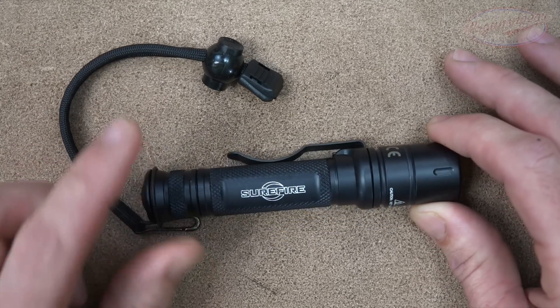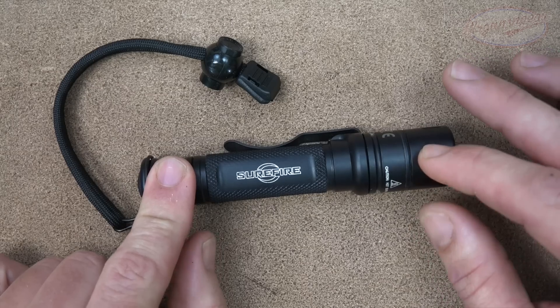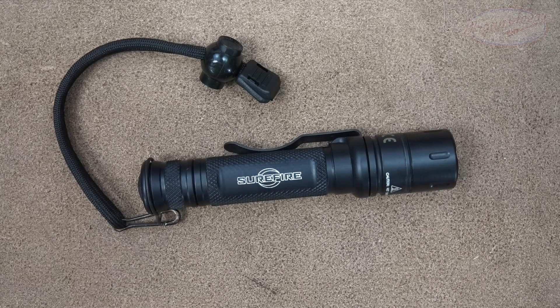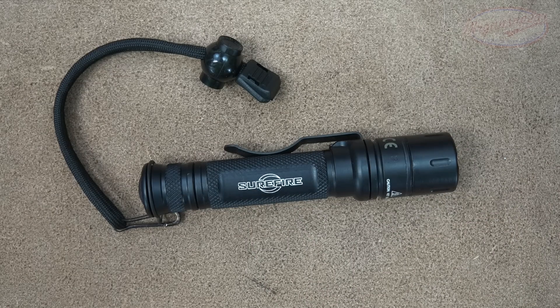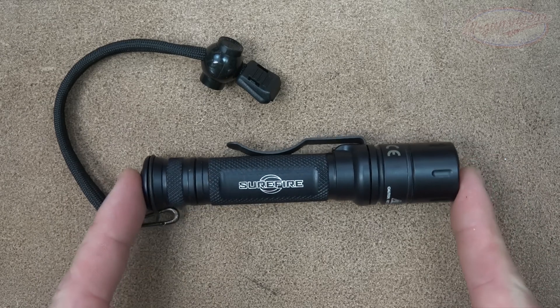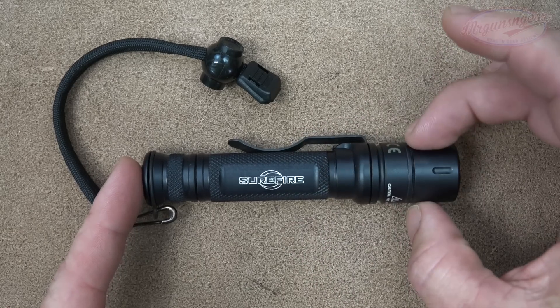With the beam comparison out of the way, let's go over the details. As already mentioned, it has 800 lumens on high and five lumens on low. Reading comments from social media, a lot of folks wished there was a 15-lumen mode instead of five, but for most things where I need just a little bit of light, I prefer five lumens because it gives better runtime — 94 hours with two CR123 batteries on low, and 1.5 hours on the 800-lumen high setting.